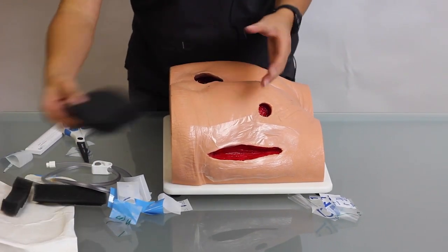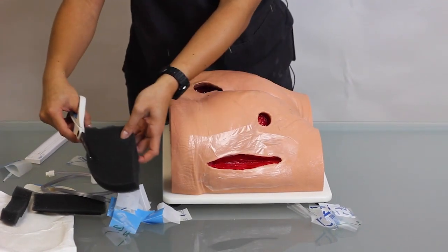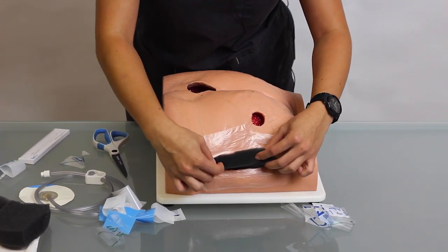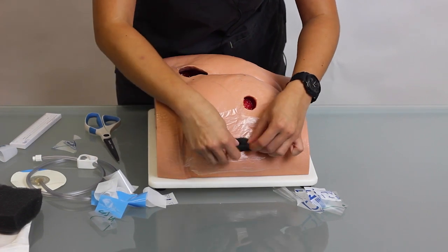Next, you're going to cut your foam. You want to make sure that you're never cutting over the wound — you want to cut it away from the wound. I've already cut a piece here. You want to cut it so that it fits nicely into the wound, and you want to gently fill the wound cavity with the foam.